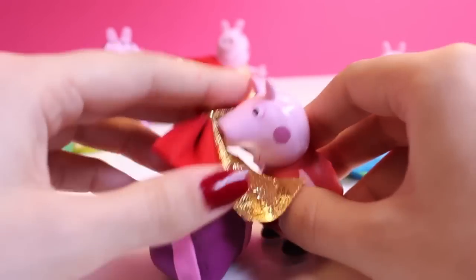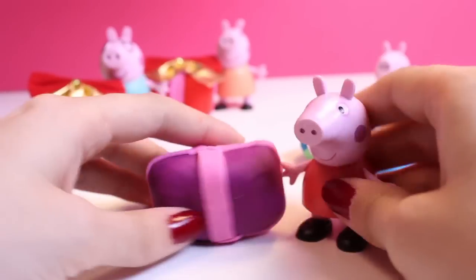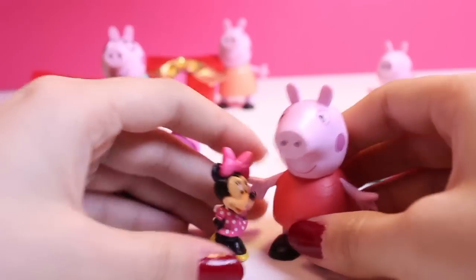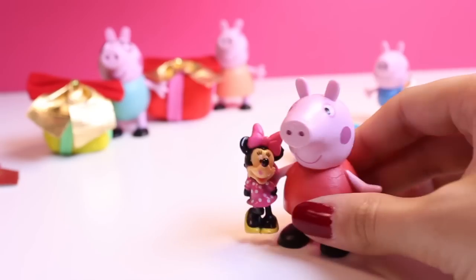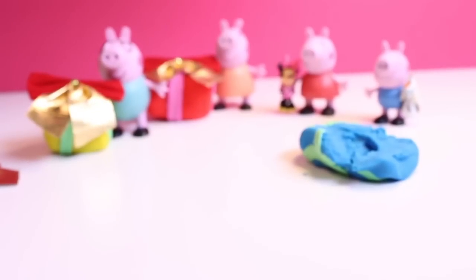Now it's Peppa's turn. What is in Peppa's present? Open it, Peppa — what's in your present? It's Minnie Mouse. Peppa got a toy too, but for Peppa it's Minnie Mouse. Merry Christmas, Peppa.